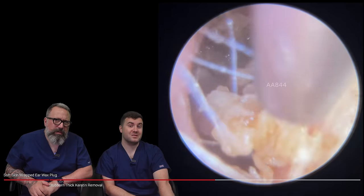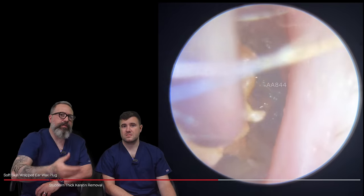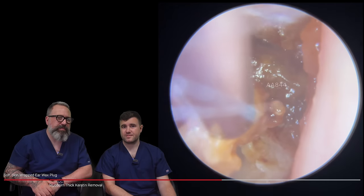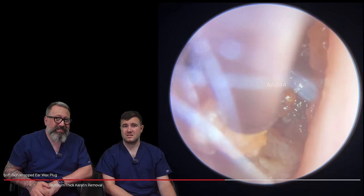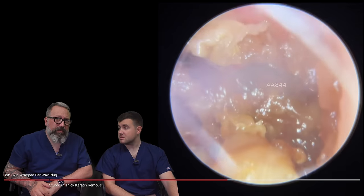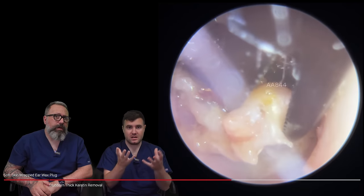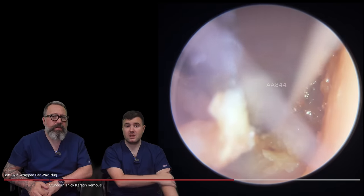What you've got to think of is this would normally be the skin that would be migrating down, forming the canal wall skin. But this has just been collecting around it, so you're not getting that lovely migration off the eardrum — it's probably going to look very mottled, you might not even see some of the features on it. The patient didn't experience any dizziness at all during this, which I was worried about especially when we were taking these thicker pieces away from the eardrum — I was half expecting the patient to start feeling a little bit squishy.